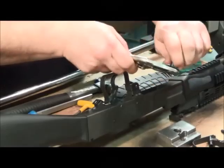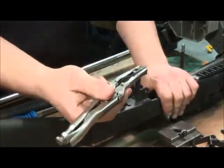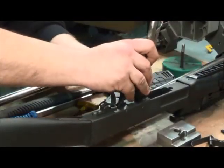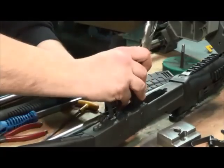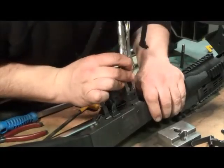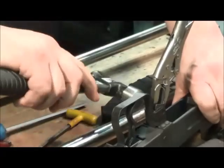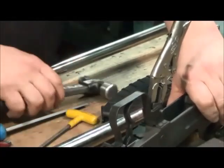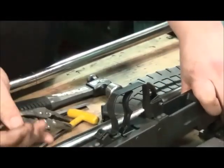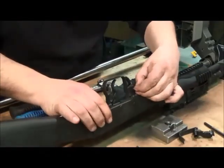Slide the slave pin right out. This drops right into the mag catch housing. Then slide the new pin right through to the other side — you may need to give it a little tap. Once the pin is in place, let go of the pliers, take the C-clip, and slide it right into place to retain everything.